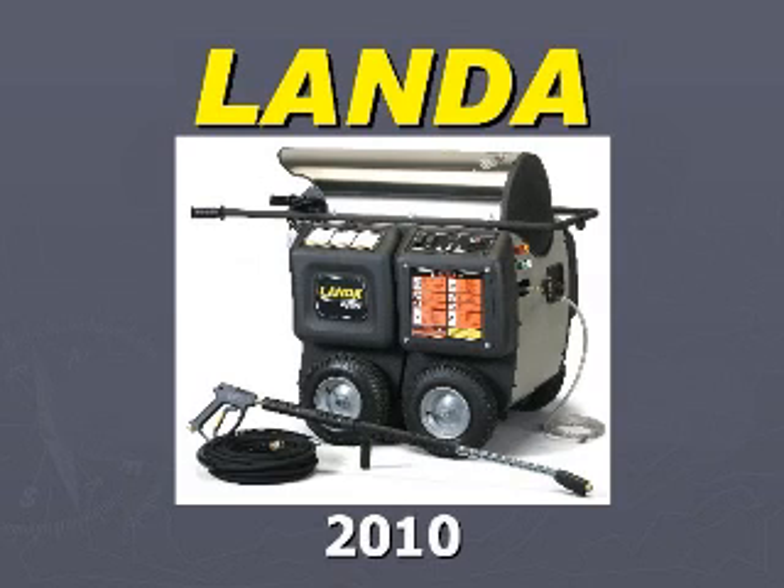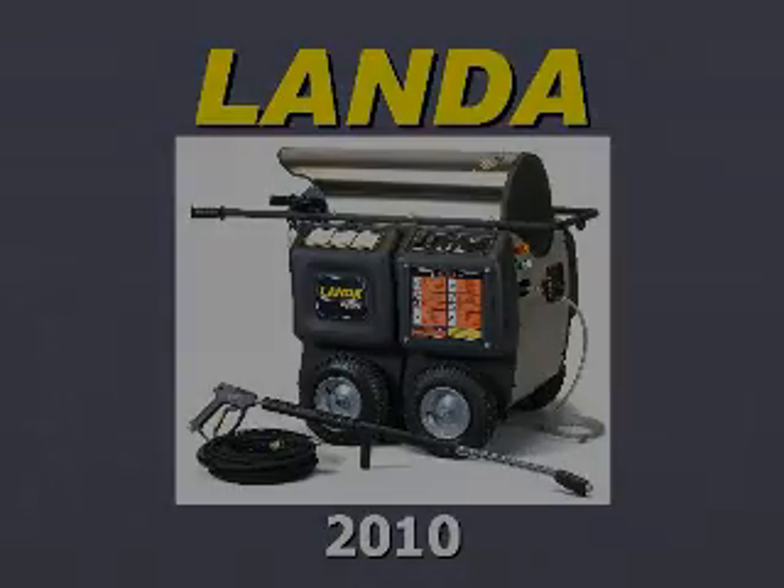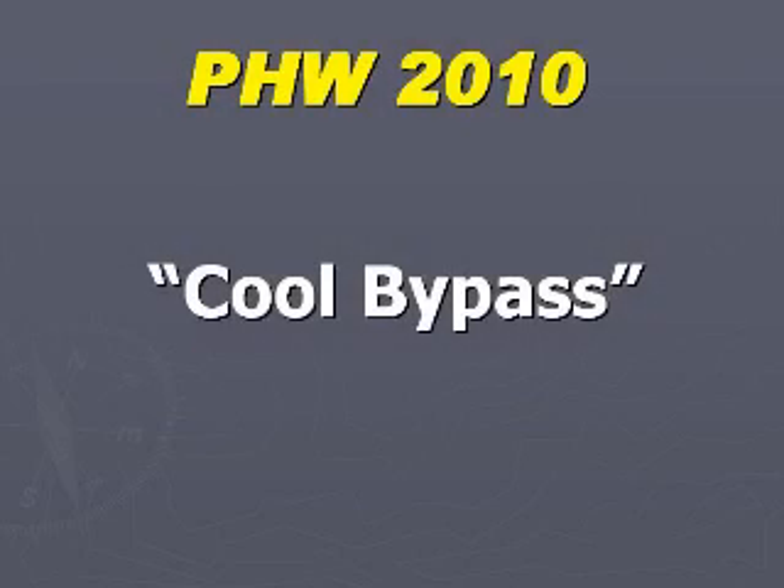The land of THW for 2010 comes with many new and unique features. One of the more unique features is the patent pending process called cool bypass. This feature protects the pump from overheating when left in bypass for an extended period of time.